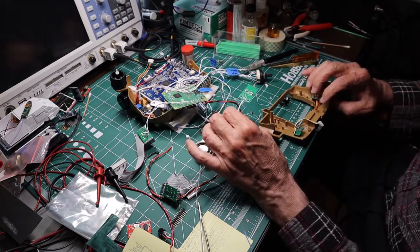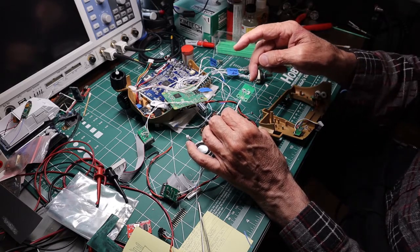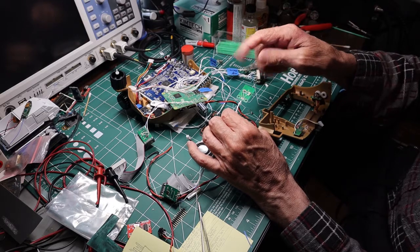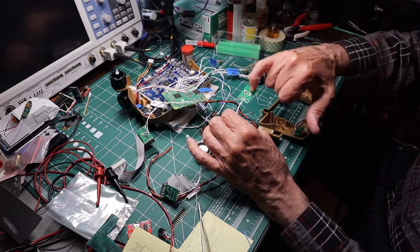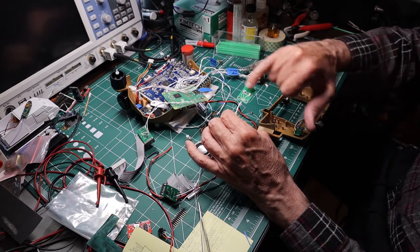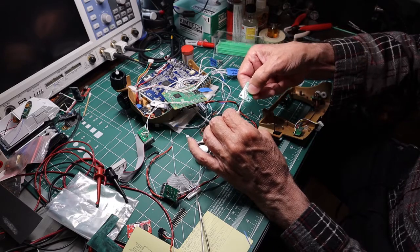What I did was I took the original switch, took the button off, kept the traces but added a center common and cut the copper that bridged the traces together so they were independent. So now I've got two switches with the common, which would give me up and down.